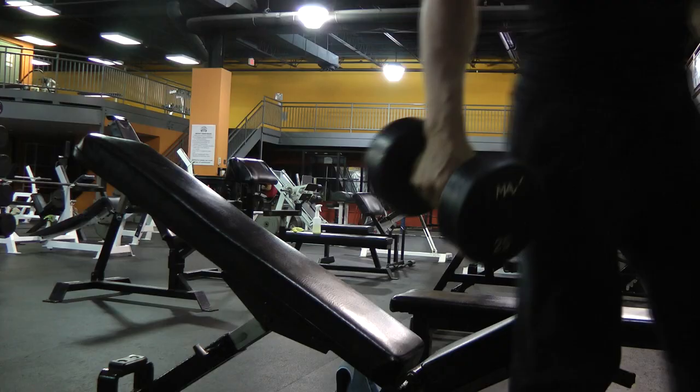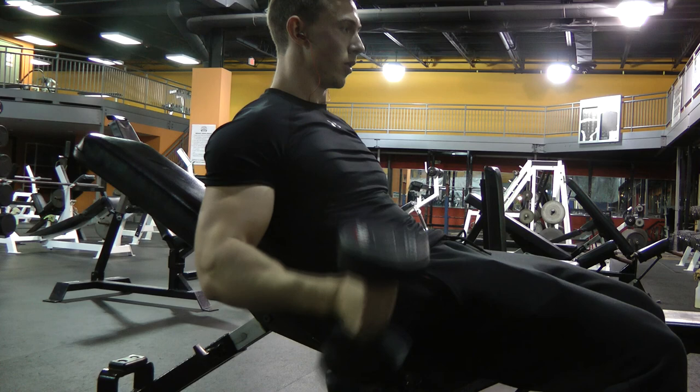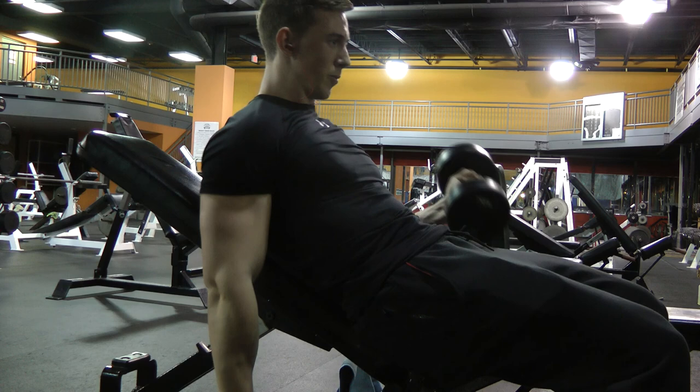The next exercise is an incline seated dumbbell curl. Since you're seated, you're not going to have any sway in the movement, so you're focusing more on the biceps and isolating them a little more. I did four sets, five to ten reps in each arm, and made sure to increase the weight each set. The benefit of the incline bench is that you're able to bring your arms further back, which creates a greater stretch and contraction on the biceps.